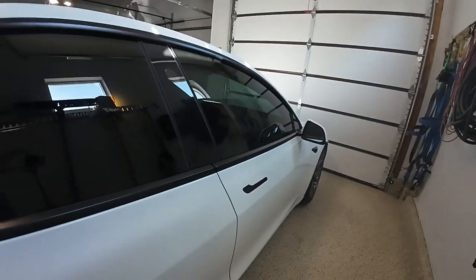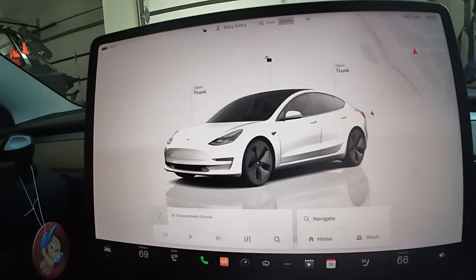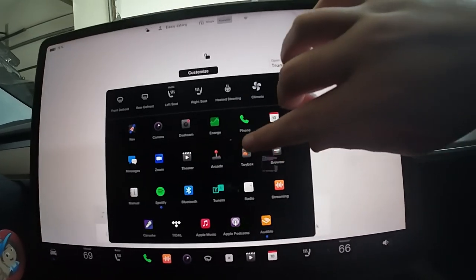In this video, I'm going to tell you guys how to use that fart noise in a Tesla. If you don't have a Tesla, then why are you watching this video? Do the same thing as you did before — click those three dots right there, click them and get a toy box.